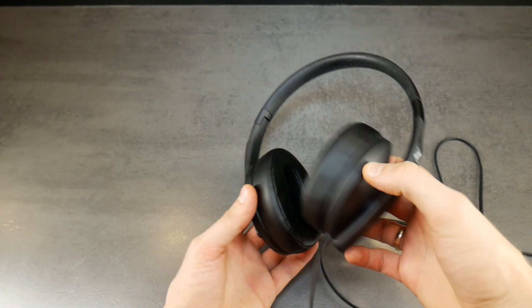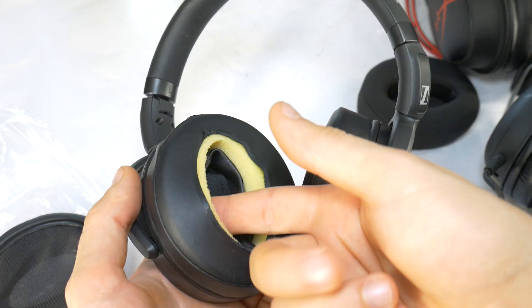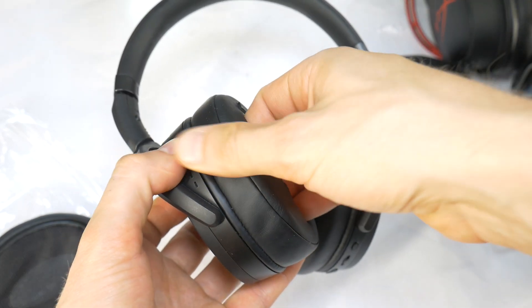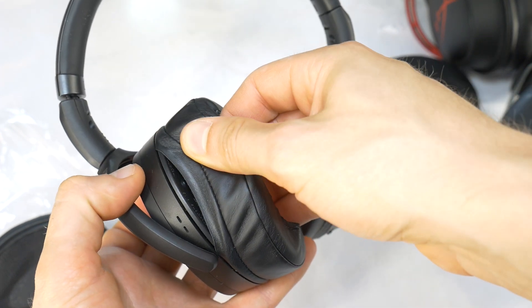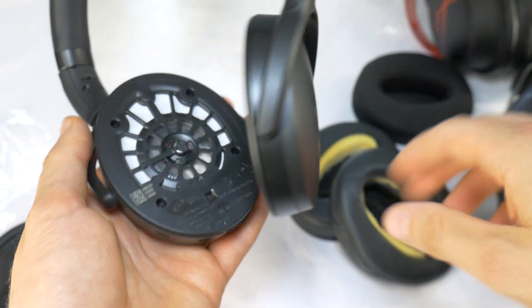This tutorial works for both types of ear pads. To remove the old damaged ear pads, gently grab and pull them off. They are attached to the headphone body by a groove. Remove the other ear pad the same way.